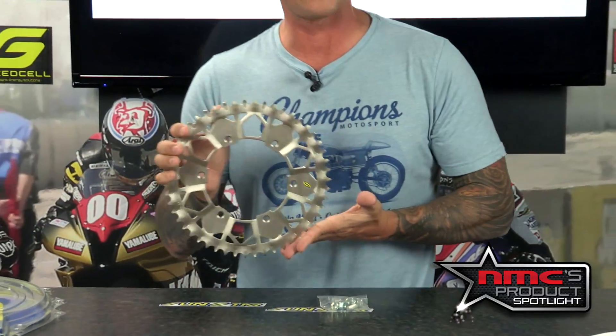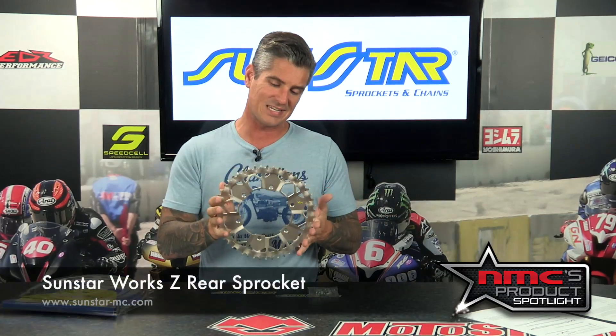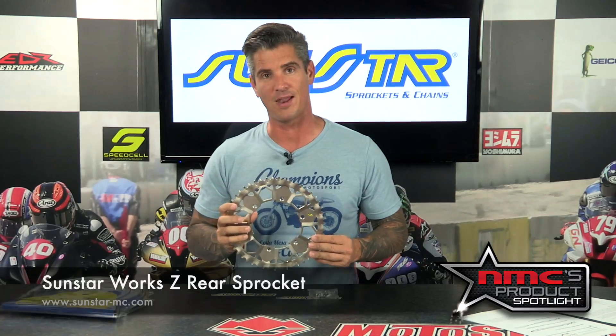It's going to run about $84.99, and you can always pick these up from our friends at Motosport.com. This is the Sunstar WORX Z rear sprocket, and that's this week's product spotlight.